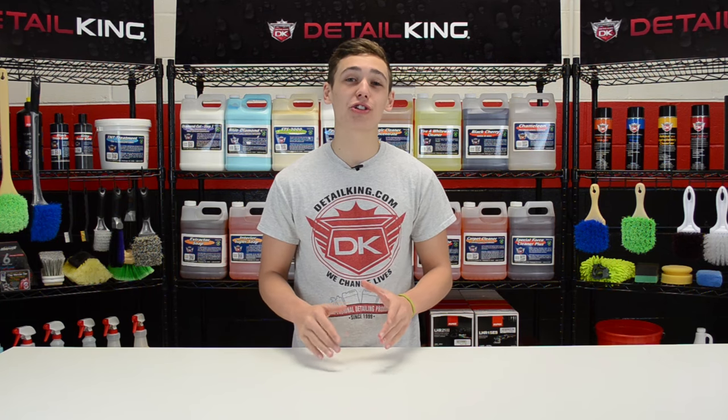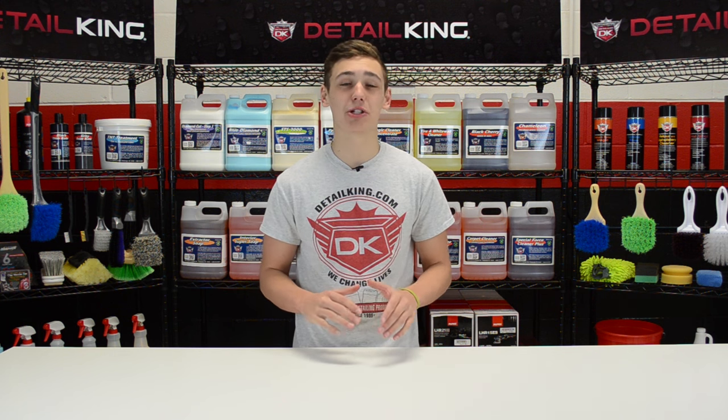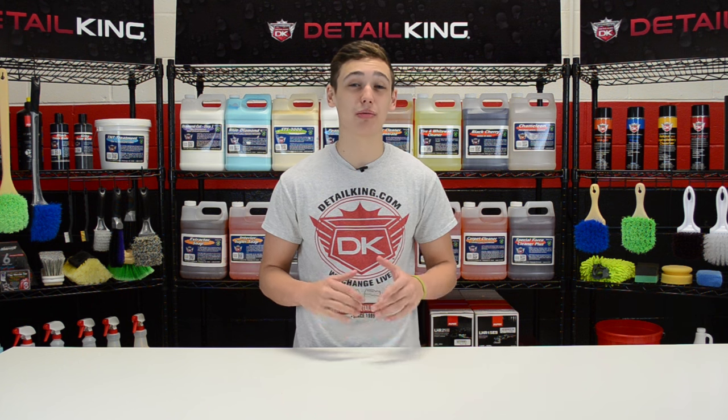ROOPS polishers are one of the top dogs in the auto detailing industry. These Italian-built machines make paint correcting a breeze. So let's take a look at some of ROOPS' best.